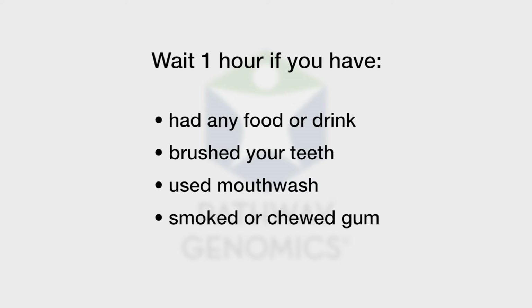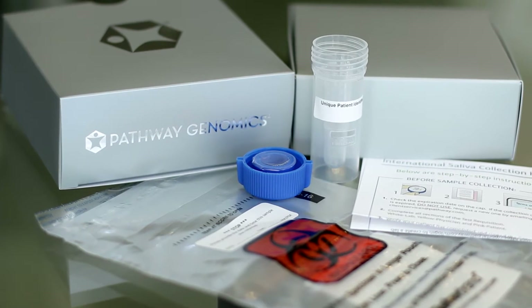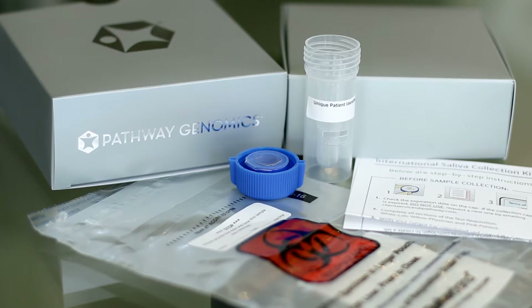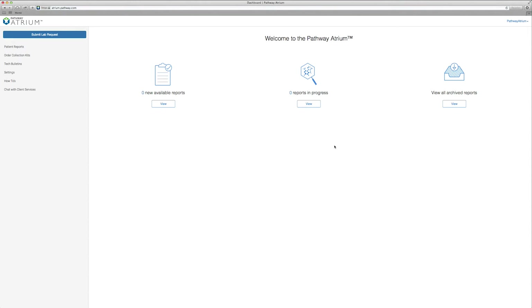Let's get started. In front of you should be a collection device, detailed instructions, a blue cap and a plastic bag. Be sure to complete all sections of the test requisition form. You will also need to submit your lab request on our Atrium portal.